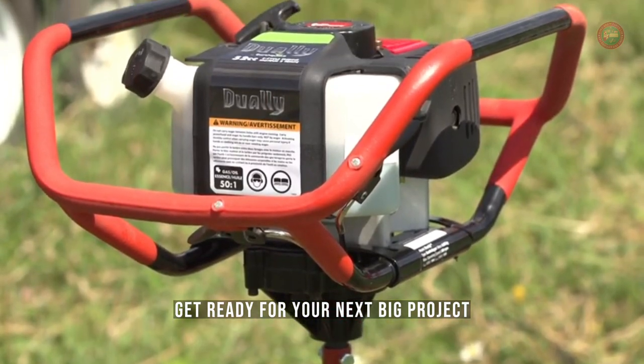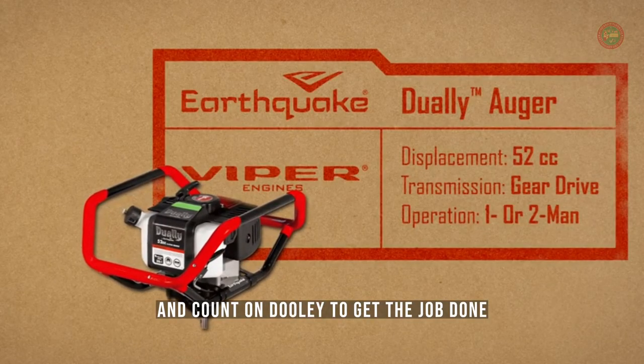Get ready for your next big project, and count on Dually to get the job done.